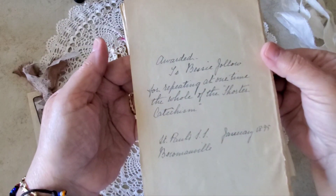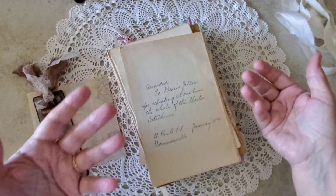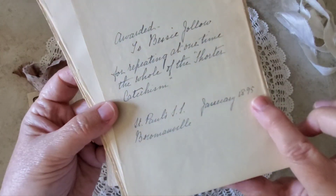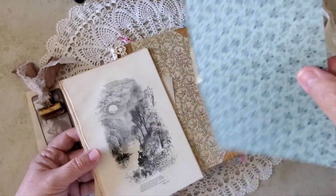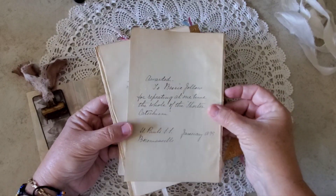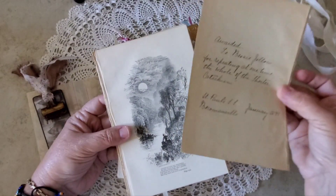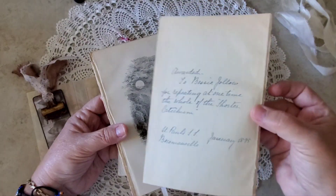I've put a few things back in that were in the book. For example, this was the original dedication inside. The book was a gift, a prize awarded to a young lady named Bessie Jollo. She lived here actually in the town where I live, and she won this book as an award in 1895. I kept trying to think of what I wanted to make with this, and I kept having a stupor of thought. To me, a stupor of thought means leave it be — it's meant for the new owner to have fun with. So I'm going to send that along so that you can do as you wish and make something wonderful out of this.